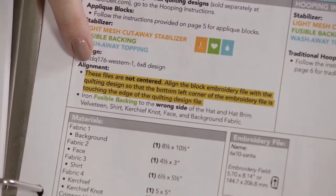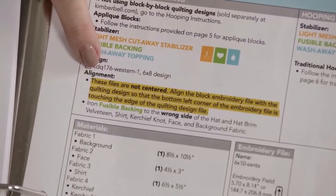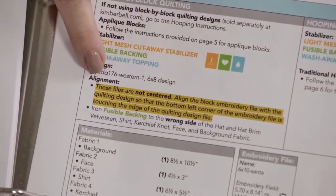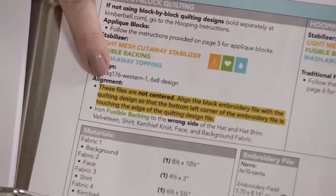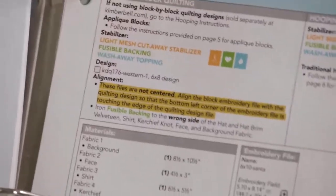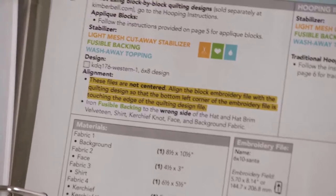One important thing to note, and that's why it's highlighted on your copy, is that the alignment for this particular block is a little different than normal. Normally we'd say just center both designs together and stitch, but as you'll notice, it says these files aren't centered. You're actually going to want to shift your Santa design just a little bit, and I'll show you how easy that is to do. So with that, let's go ahead and get started.